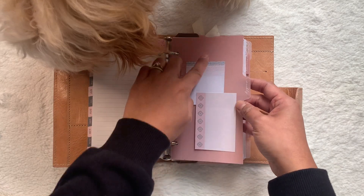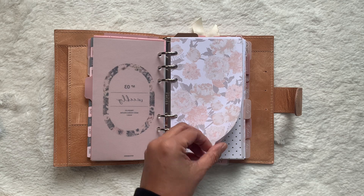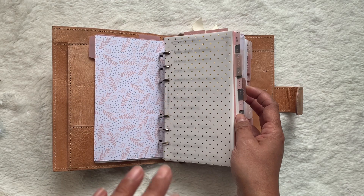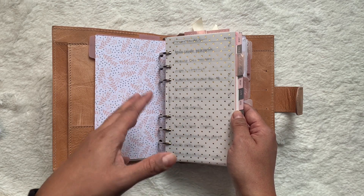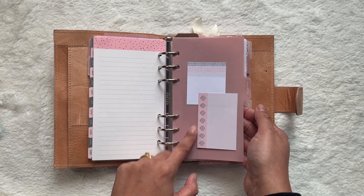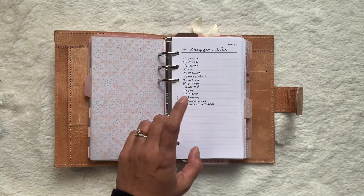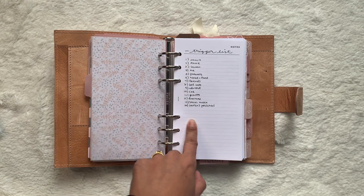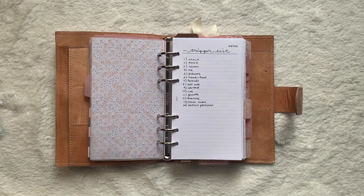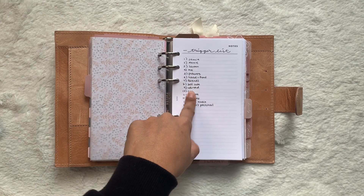My next section is weekly. I have more sticky notes from the Dollar Tree, another cover page from Hey Planner Girl, and scrapbook paper from Michaels. I usually have a divider, then vellum, then non-see-through paper, then more vellum — or sometimes acetate. I love how this layers. The divider is from Cloth and Paper with Paradise Planner Co. sticker tabs, and my weeklies are from SM Plans. Before the weeklies I have my trigger list — things that spark things to do for a particular item, like Jamie's schedule or presents. I go down the list and do a brain dump of things to do associated with each trigger.